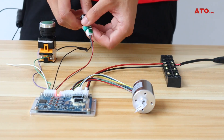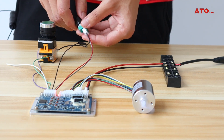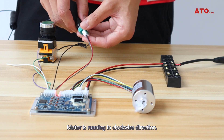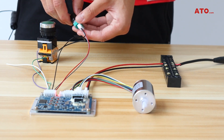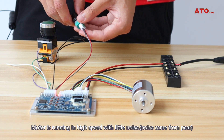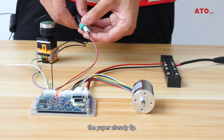Run the motor. Increase the speed by the potentiometer switch. Motor is running in the clockwise direction. Increase the speed. Obviously, the motor is running at high speed with little noise. Now I will reduce the speed via the potentiometer switch and stop the motor. We can see the paper almost already flies.